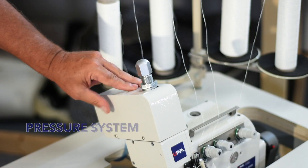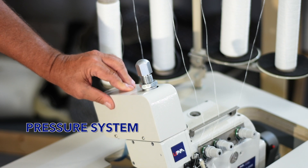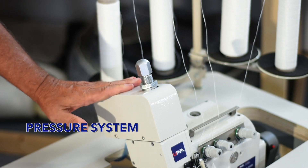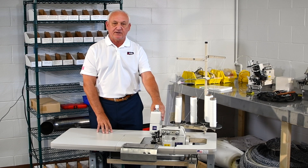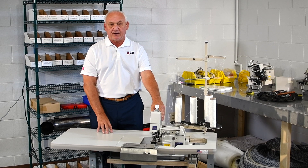The second is the pressure system. The pressure system that we use consists of four parts. Our competition has a very elaborate pressure system that requires 75 custom parts, which is very complicated and hard to maintain.